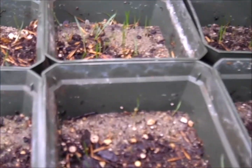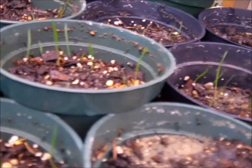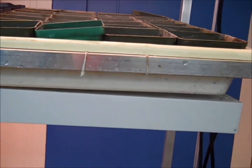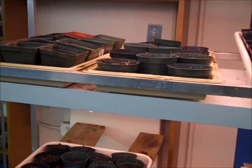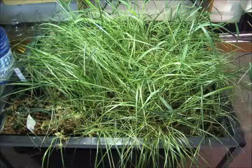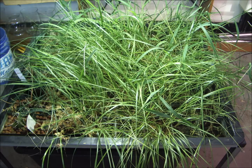This is looking in probably ten days to two weeks after planting. We've got some nice plants growing at this point. I would typically still keep them in these growing pots on the rack until they get a little bit more mature. You can see the light fixture in contact with the plants there.